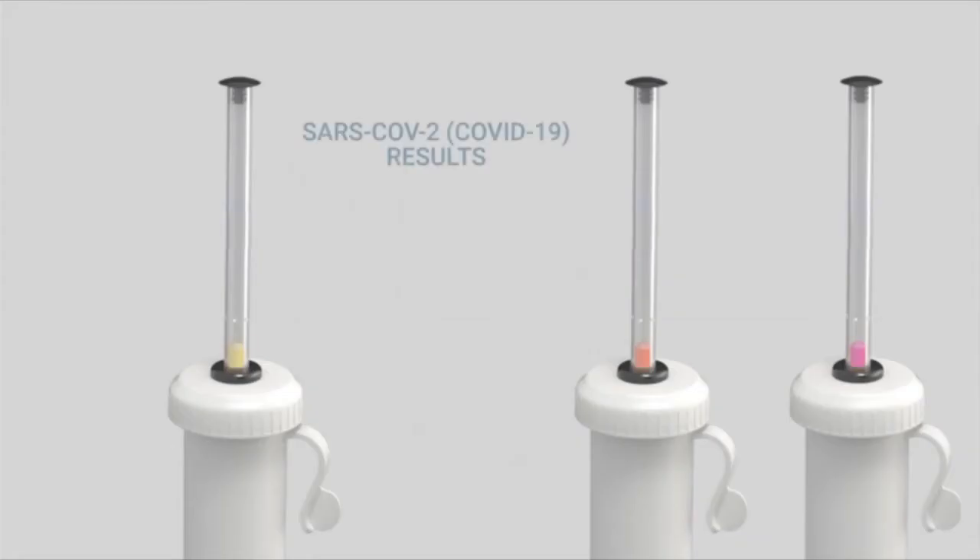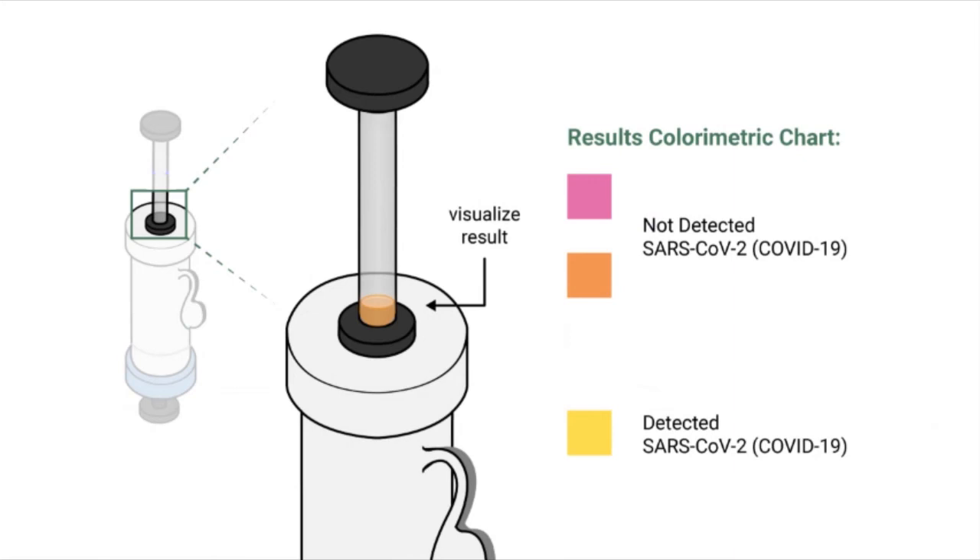If the hue is bright purple or deep orange, then the test did not detect COVID-19 in your sample. If the hue is bright yellow, then the test has detected COVID-19 in your sample. Please note that results visualized beyond 5 minutes after removing the tube from the water are considered unreliable. If there is no visible liquid in the plunger in the area above the white cap, then the test is faulty. Be sure to check the color metric chart on the instruction sheet for a reference. For more information, please refer to the FAQ page on the SNAPDx.org website.